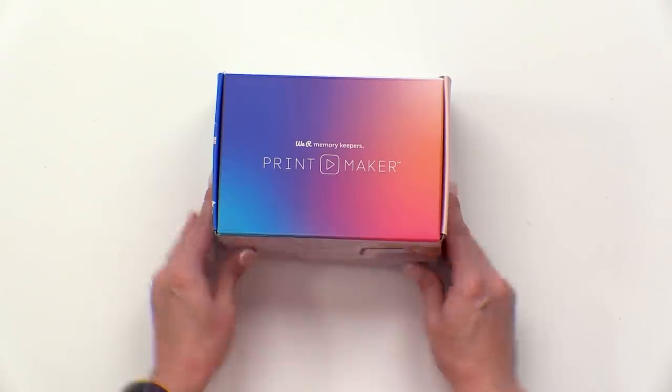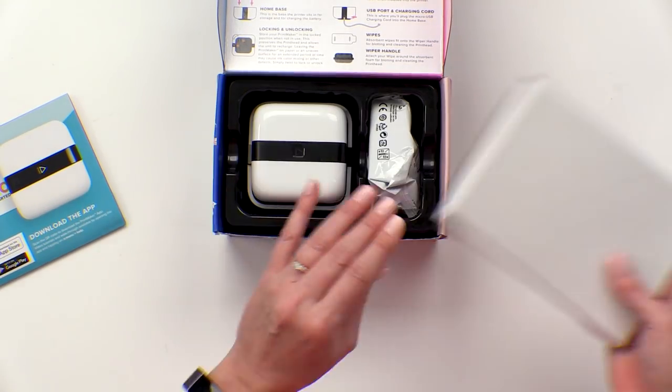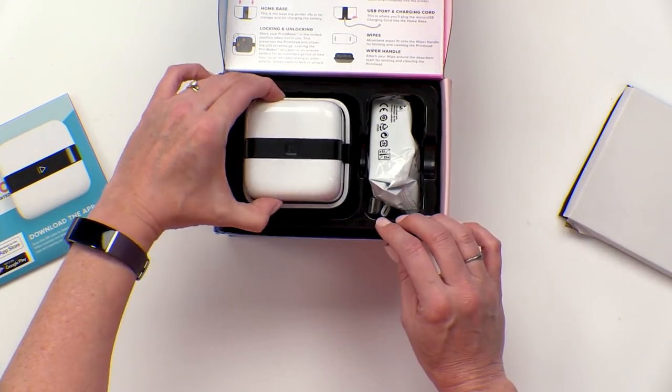The Printmaker is a mini slidable printer that allows you to customize your projects. It's fun and easy to use. Here's what you get in your box.